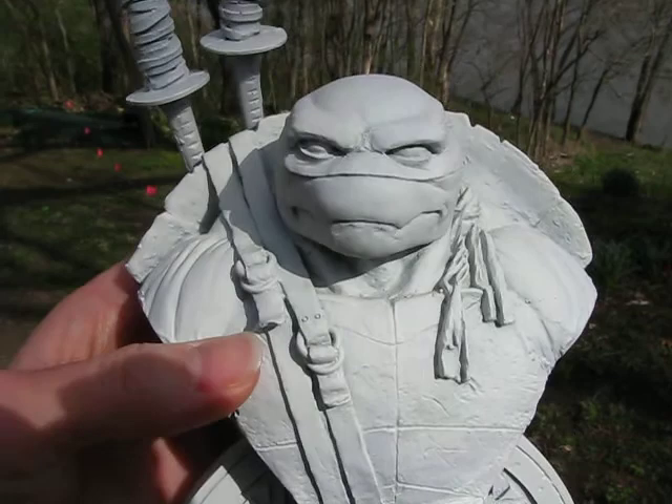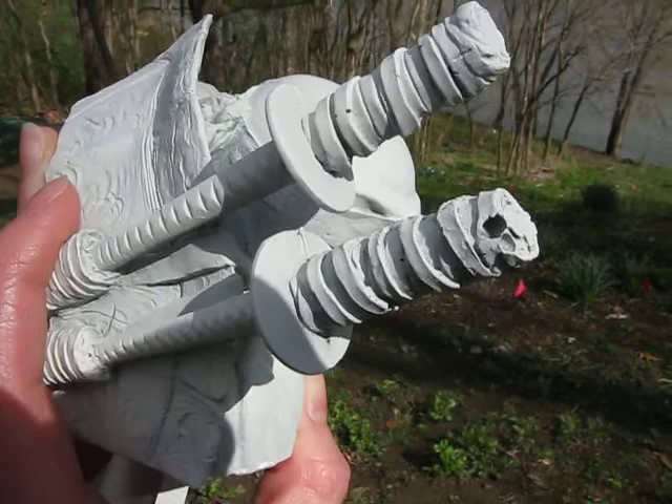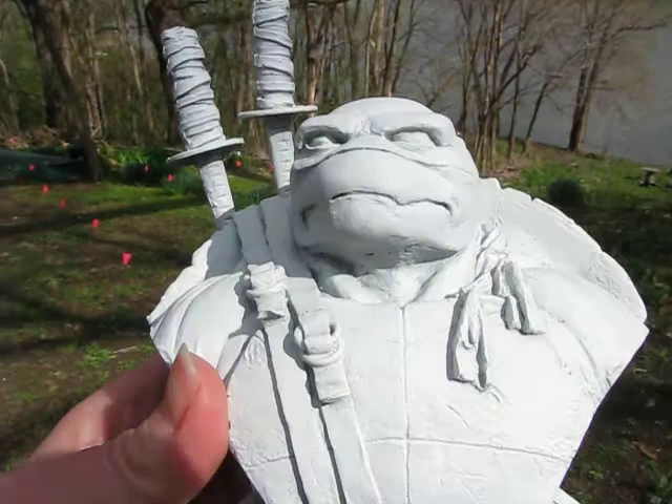I got mine in pretty poor shape. I fixed it up a little bit and primed it white so it's ready to go. I need to find some green stuff so I can fill in some of these resin air bubble holes, and now that I'm really taking a good look at it, I have to do some filing of these katanas.